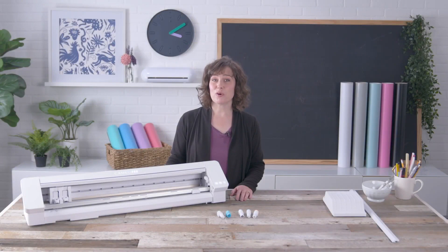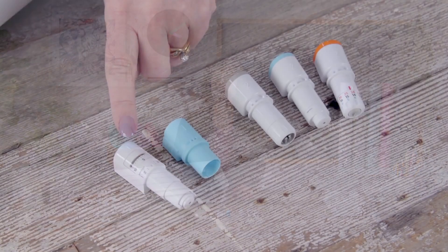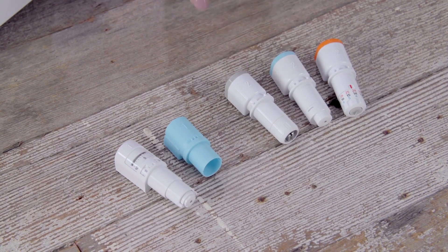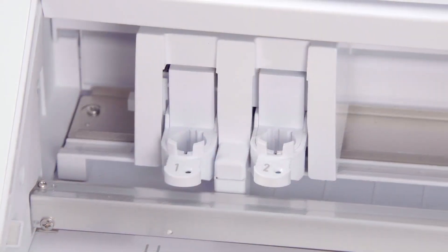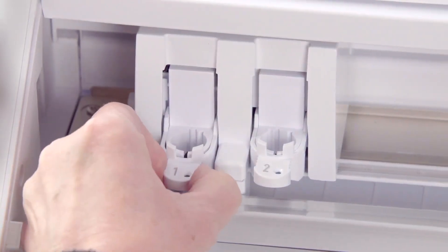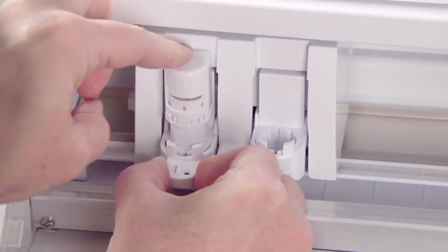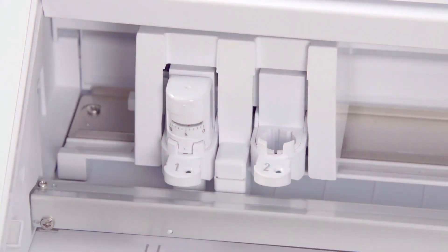All Cameo Pro blades, tools, and adapters are marked with a 1 or 2 so you know which side of the carriage you can use them in. Unlock the blade carriage, fully insert the blade so it is flush with the holder, and hold the blade in place while sliding the locking mechanism forward.